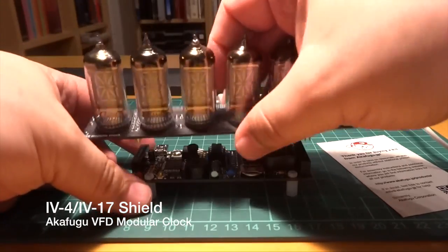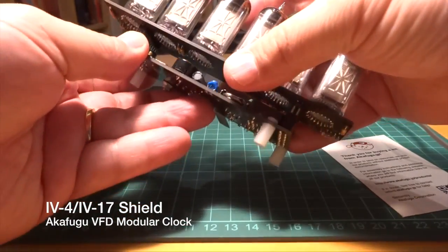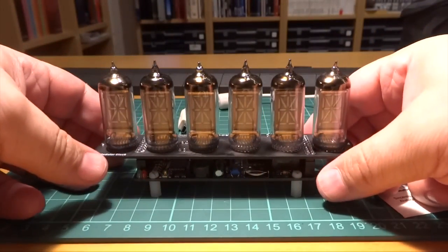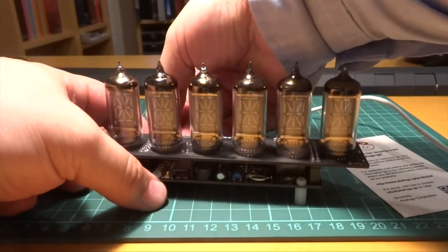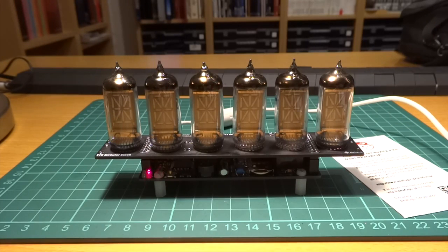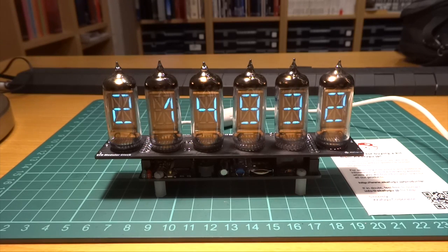Finally, the last shield is the 6-tube IV-4/IV-17 shield. This shield can have either IV-4 or IV-17 VFD tubes. These tubes are virtually identical, so I'll mention only the IV-17. The IV-17 is a 16-segment VFD tube, and also has two dots that were used to write Cyrillic. Unfortunately, according to AkaFugu, the VFD driver did not have enough channels, so these dots were sacrificed. It makes the clock less lively, but the lack of dots is compensated by the richness of the 16 segments.